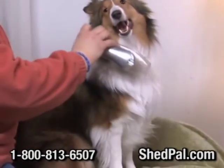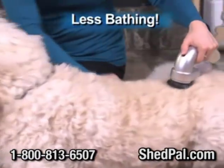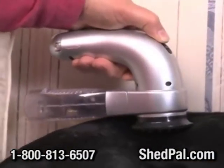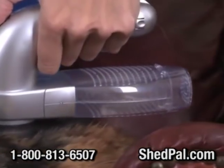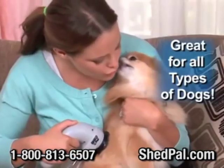The ShedPal protects long-haired dogs from painful snagging and pulling, and it's even great on curly-haired dogs. Groom your dog right on the couch and watch the canister fill with shedding hair. Even the most finicky cat will sit and enjoy being groomed with the ShedPal.